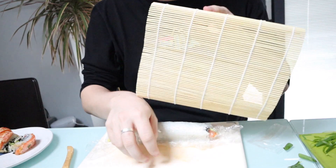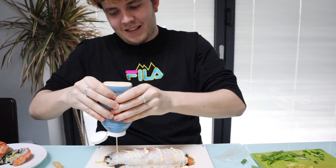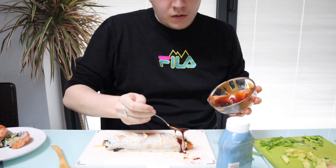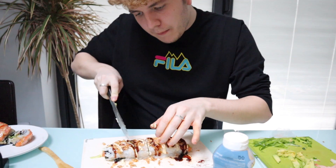I'm actually such a pro at this. This thing can now go to the side — no longer needed. We ruined every single video. Next step is some chilli powder. That looks really good, and then I'm going to drizzle. Yeah, wow, perfect.